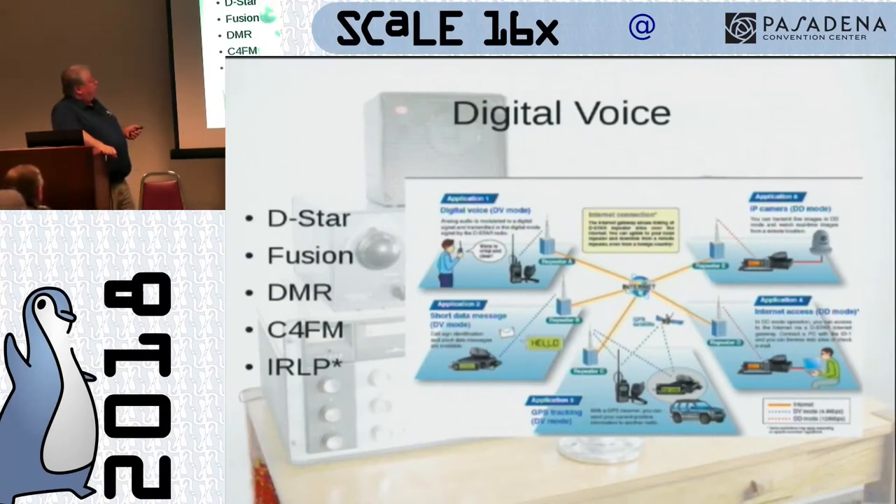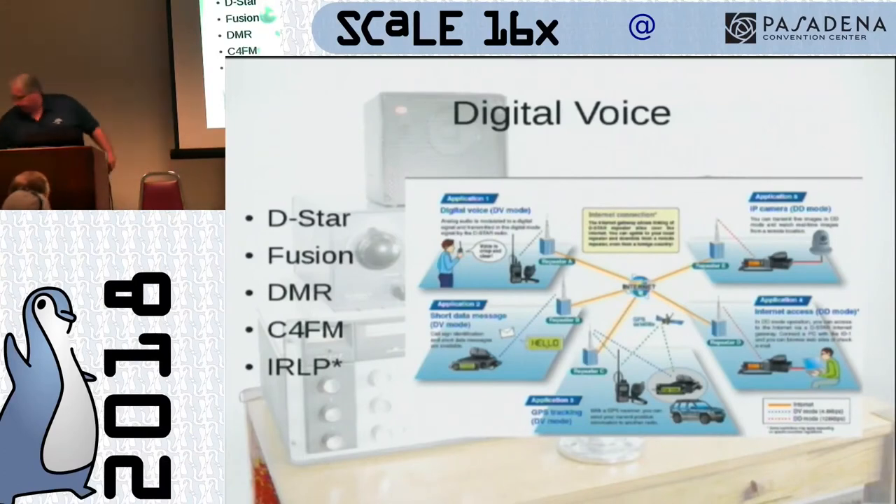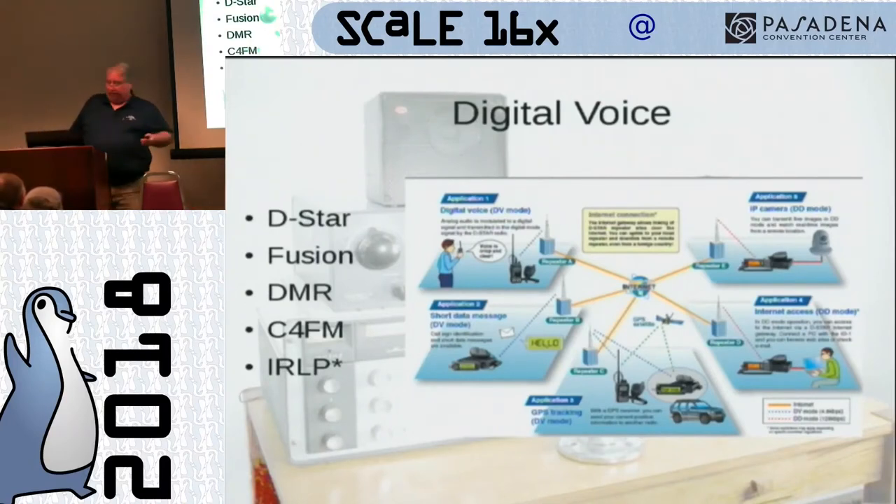I've got IRLP here — Internet Relay Linking Protocol — which isn't what we consider digital in the sense of the radio being turned to digital. It's digital in that it's digitized and pushed across the Internet to another repeater in a different state or country via VOIP. That standard is repeater-to-repeater, and your radio has nothing to do with that from a digital standpoint. It's actually really popular. We used to have an IRLP repeater in my town of Conejo Valley — they disconnected the Internet connection on it, so it's down right now, but we're hoping it comes back.